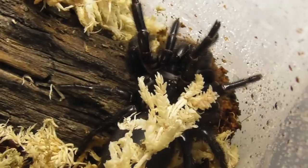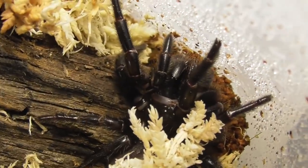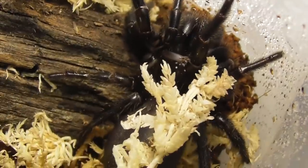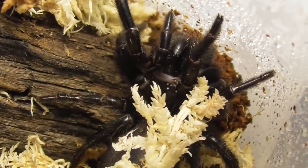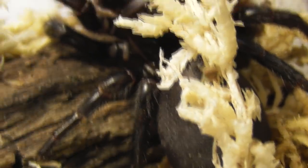So there we are — that's the Hadronyche versuta in her new enclosure, hopefully now with far fewer mites, which will eventually dwindle away. Like I said, that's how it worked with centipedes. Generally, and especially in these natural setups, mites tend to be outcompeted by springtails.